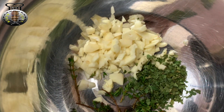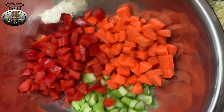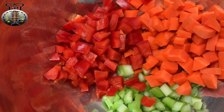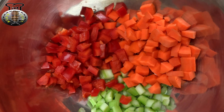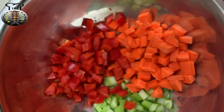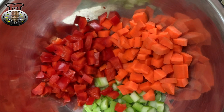Four cloves of garlic, chopped up. We're also going to be using some festive colors — over here I have one small carrot, half of a red bell pepper, and one stalk of celery that I went ahead and chopped up as well. That's all the ingredients for this recipe today, with the exception of about two tablespoons of olive oil that I already have heating up on my stove.